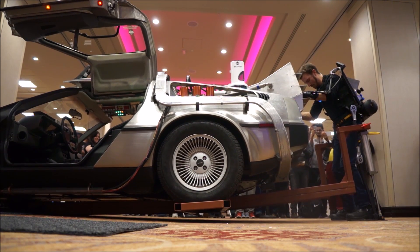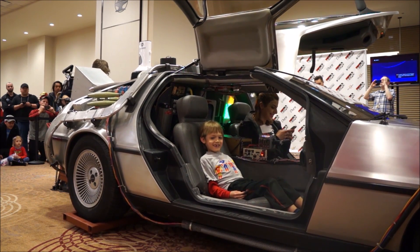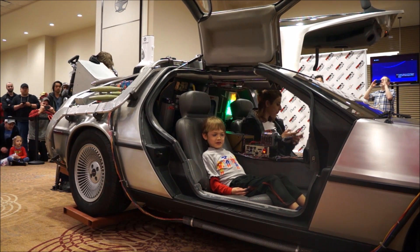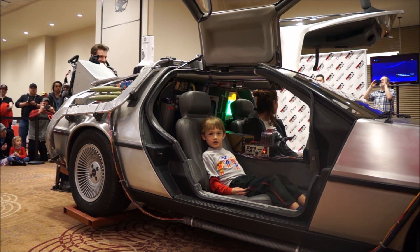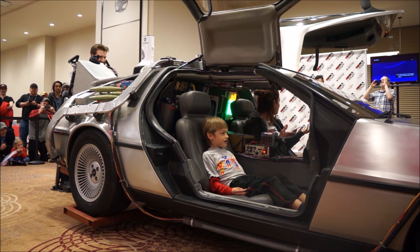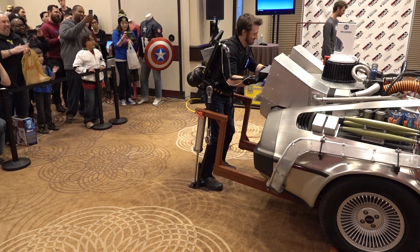There it goes! Wow! Four professional wrestlers versus the mind of the Hacksmith — and the exoskeleton wins.